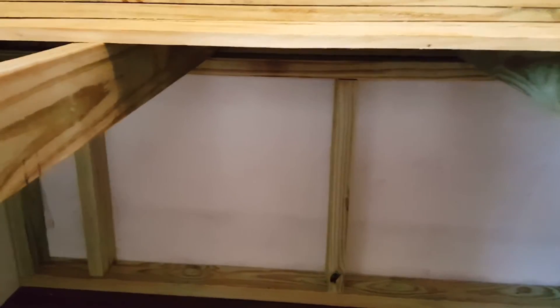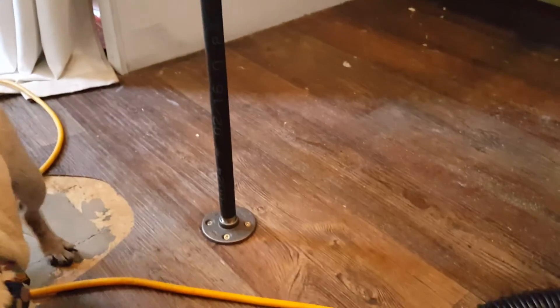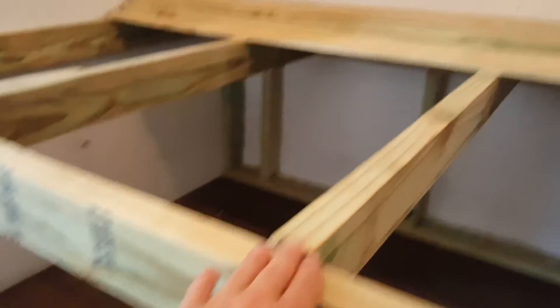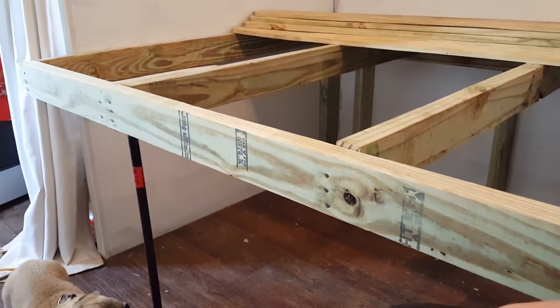I put a couple of nails into whatever studs I could find to keep it stable. On the front side where it hangs out, I used these iron pipes — half inch by 24 inch pipe with a flange on the bottom and a flange up underneath, and I did the same on the other end too. So the base is up about 24 inches plus three and a half, which is 27.5 inches off the ground.